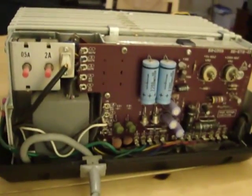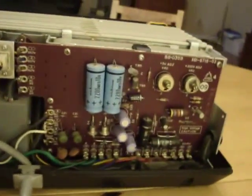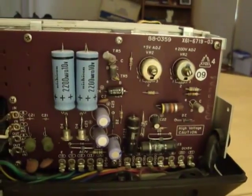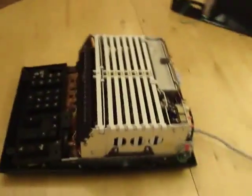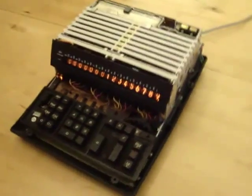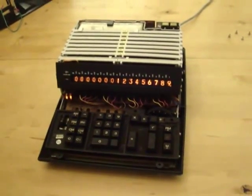On the back, you can see the power supply. I think it says a lot about Monroe's design — the fact that this calculator is over 40 years old now and it works just as good now as it ever has. Very impressive, and definitely one of my favorite pieces of my collection.